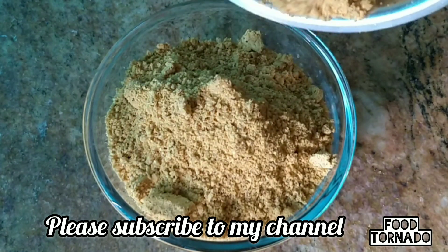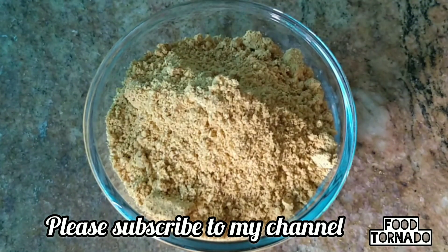If you like this video, please share and subscribe to my channel. Thank you for watching!